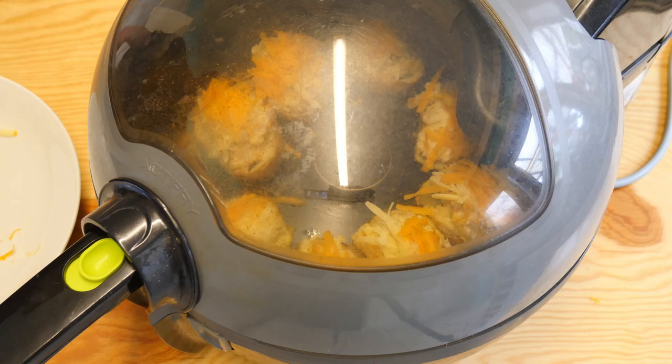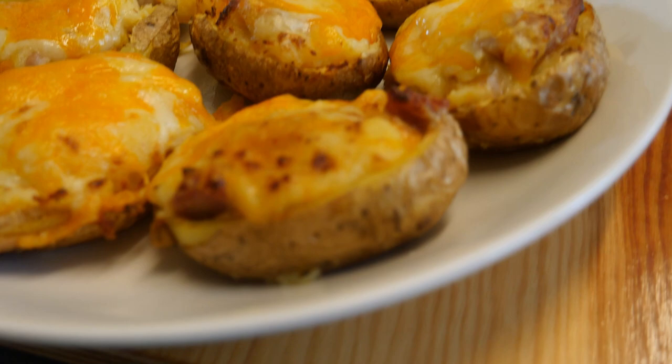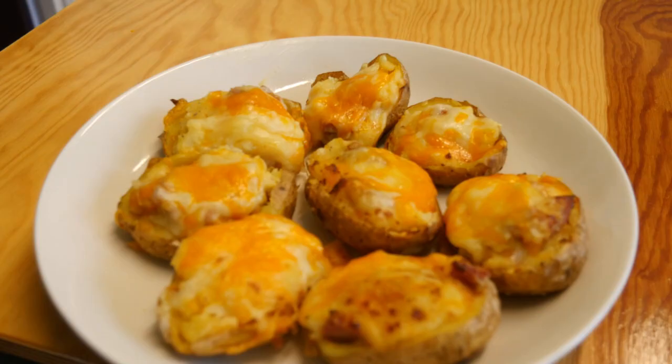And then what do you end up with? This delicious dish — and it's going to be looking like this. Now isn't that wonderful? Gets my taste buds going, that's for sure. Look at those little bits round the edges — all caramelised. Beautiful. And the colours.